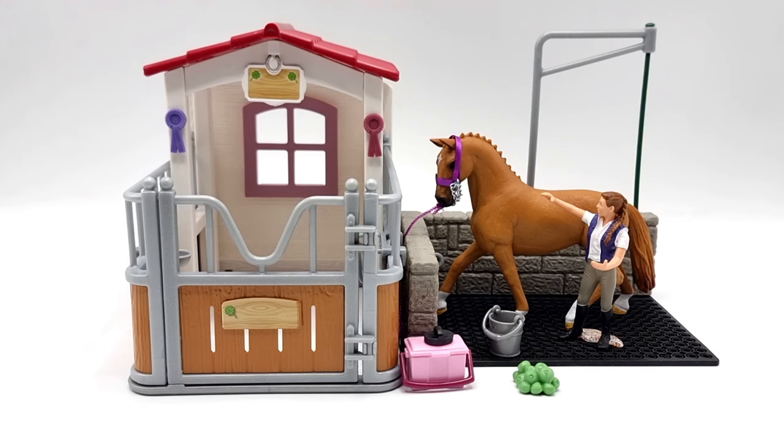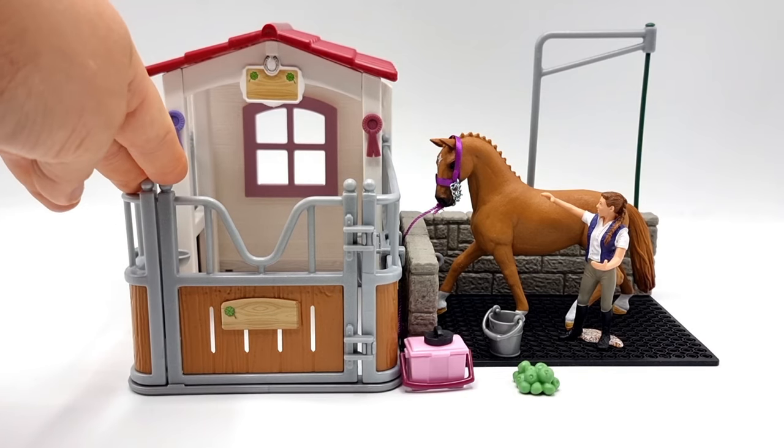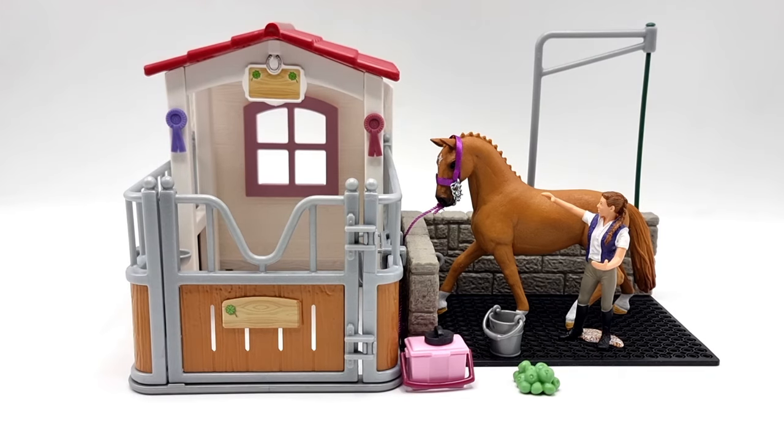I've also done this a couple of times so I know what to expect. A fair warning though: if you ever try to disassemble the outdoor stall, you're going to need brute force because I have not succeeded. But enough about that — let's take a closer look at all the amazing things this set has to offer.